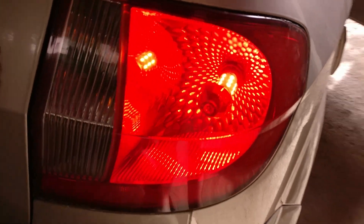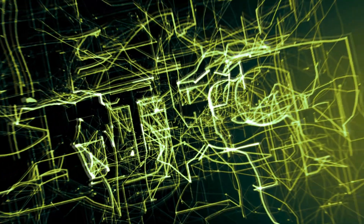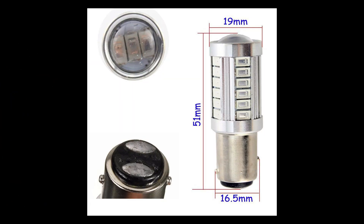Welcome back to Artec. Today we are going to find out what's the advantage of using an LED brake lamp on your old car. Okay, this is a very quick video.